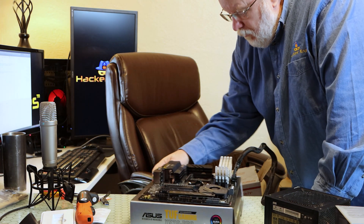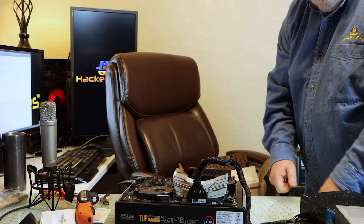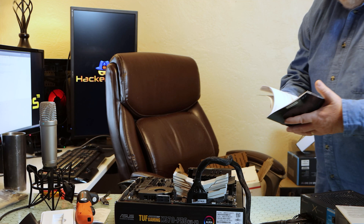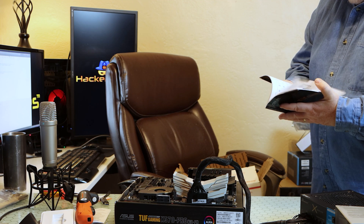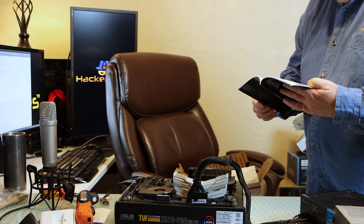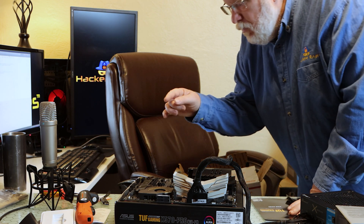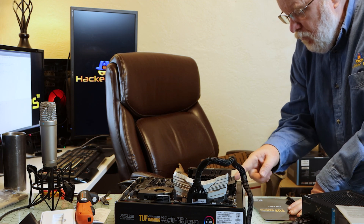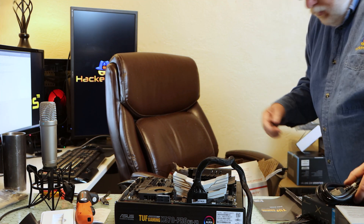Do I need to run anything else? I'm not running a CPU right now. Let's see if there's a designated BIOS USB slot. What's up — I see one. We got a 4-pin, we got a 4-pin, we got an 8-pin. Partnering cable.